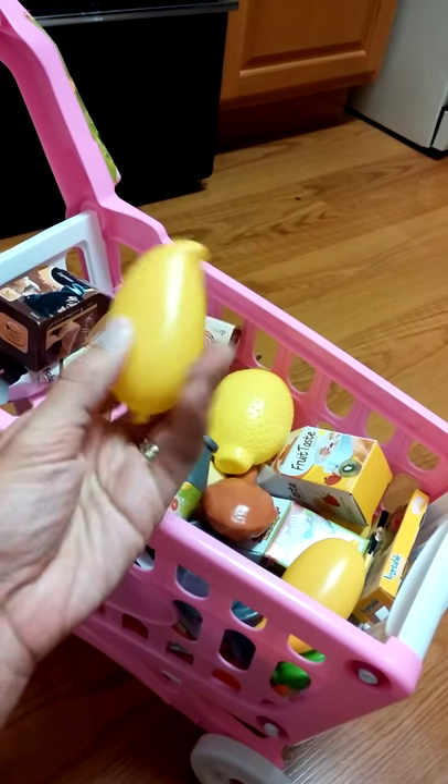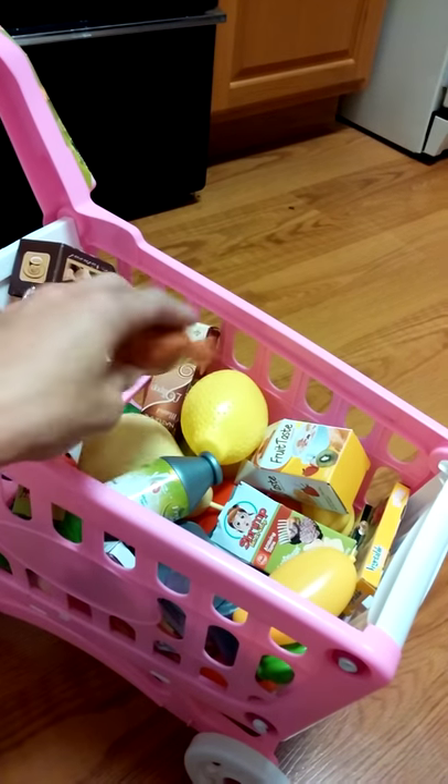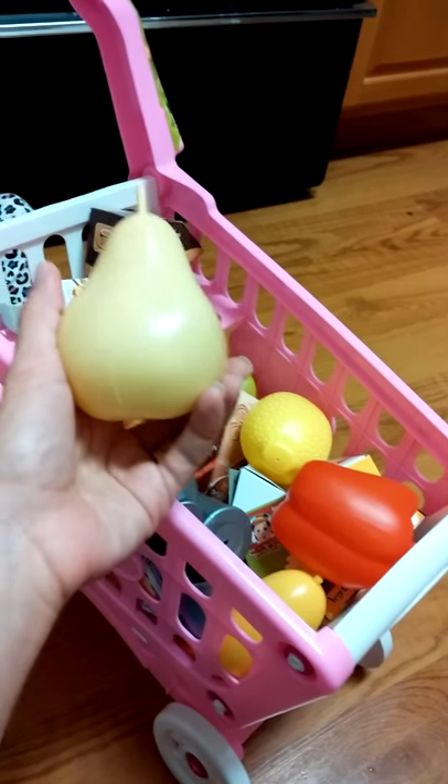That's the food I got. There's a lot of large pieces of food in here — chicken, I think there's a red pepper in here, a large red pepper, a large pear.